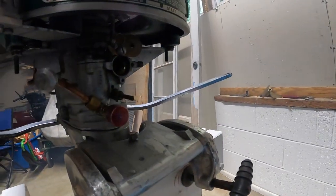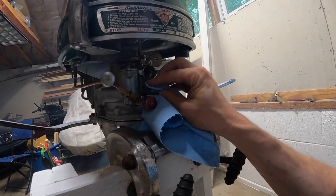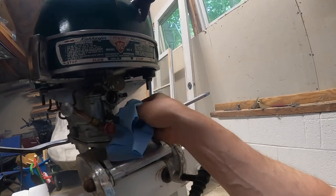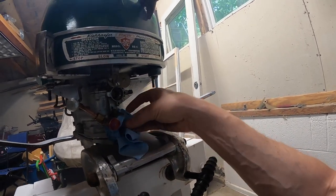Oh wow, dripping quite a bit of fuel here — that's not good. Don't know if a float is stuck or what, but that could be a sign of a stuck float. We'll figure it out, but stay tuned until next time guys — this is super exciting. Cheers.